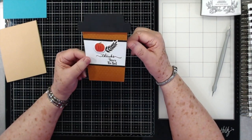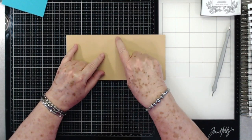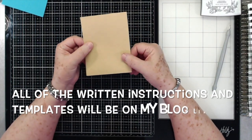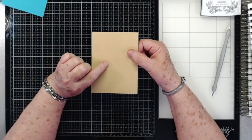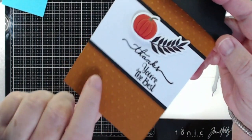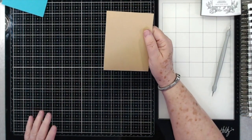The very first thing you're going to need is a piece of card stock that is 10 inches by 4 and an eighth, and we just scored it in the center at 5 inches. That's going to be the base of our little coffee cup. Now I'm going to run it through my Big Shot and put little dots on it using a little embossing folder. If you don't have that, that's fine — you don't have to do this, it still looks just as good.